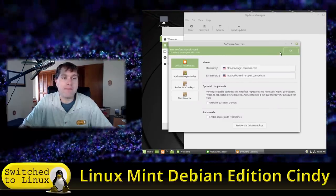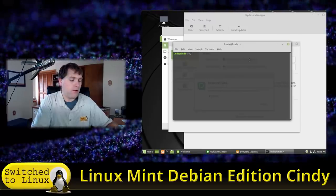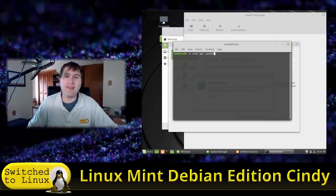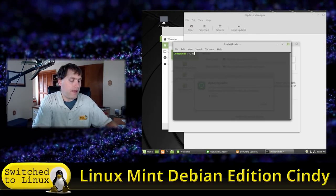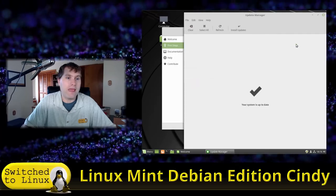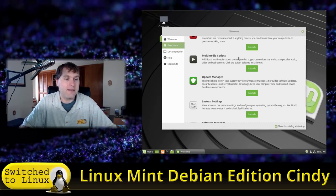Now there's a green bar telling you to update the apt cache. Updating the apt cache from the GUI is essentially the same as running 'sudo apt update' in a terminal — it pulls all your repositories and makes a list of everything available. Once that finishes, it confirms our system is up to date, since this is brand new.